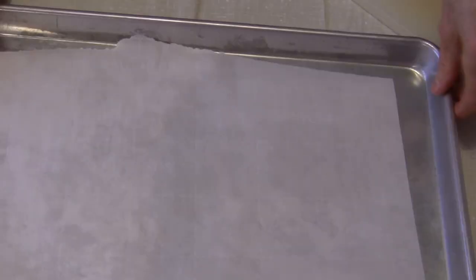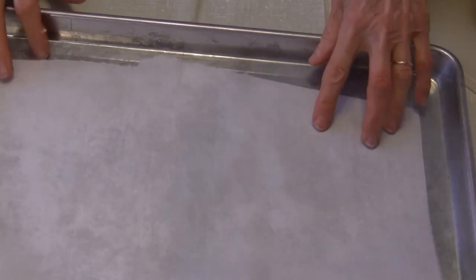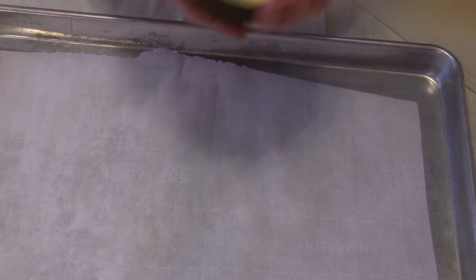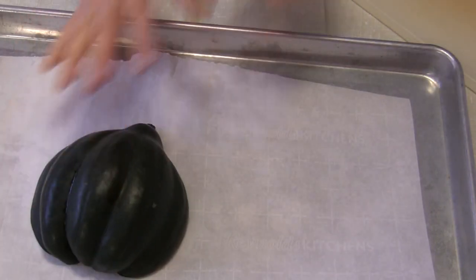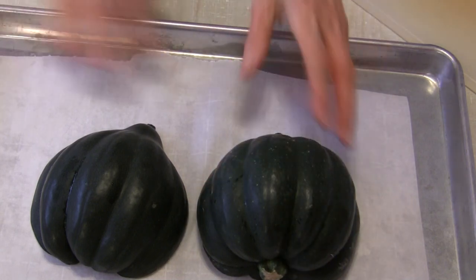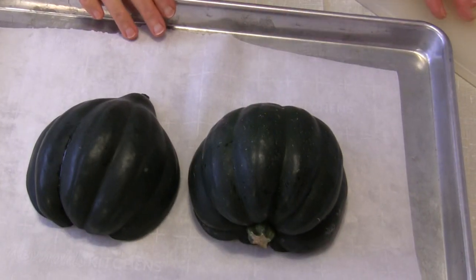I have a rimmed baking sheet here lined with some parchment paper — that's the easiest way to do this. Then you just turn it cut side down on your parchment paper and put it in the oven just like that. It's that simple.